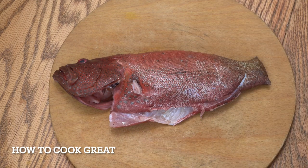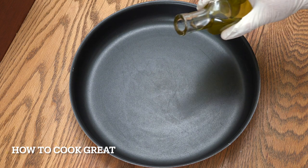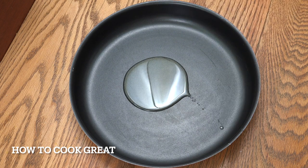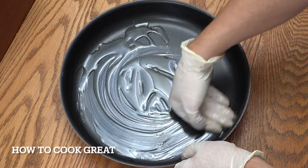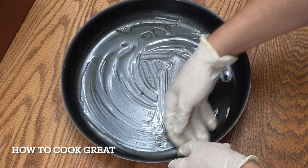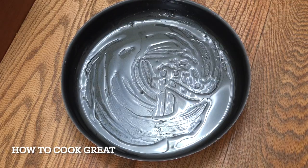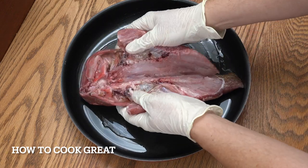This is so easy and so delicious. I've got a tray that can go in the oven — a metal tray. You could use ceramic or glass if you want. We're going to get a little bit of olive oil in there and just rub it around with your hand. Then our fish goes in and we open it out.